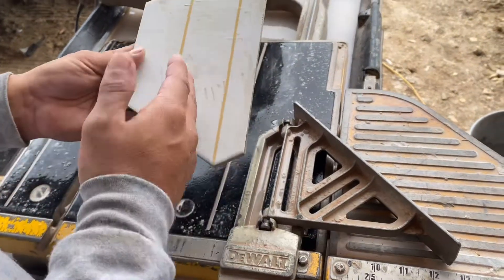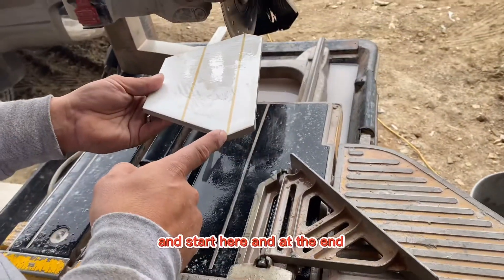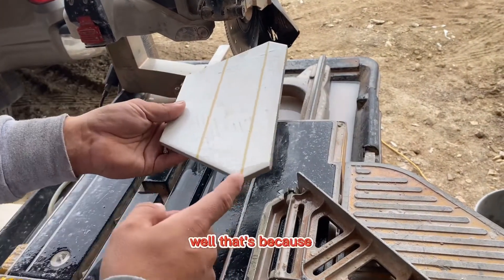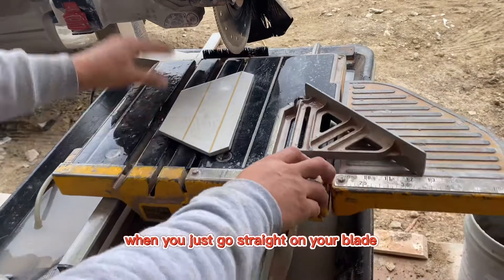Do you sometimes make a cut and start here, and at the end your tile just cracks or just busts? Well, that's because when you just go straight on your blade,